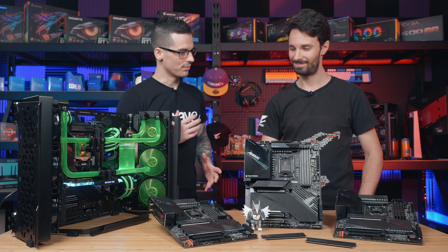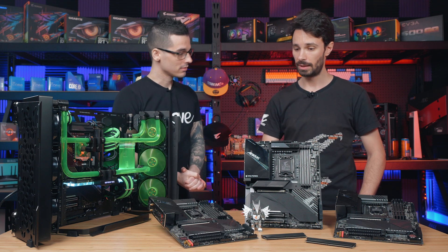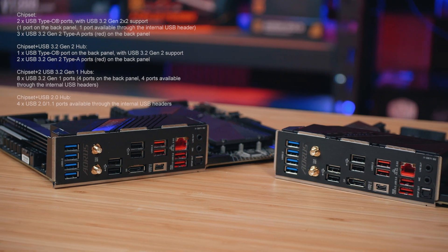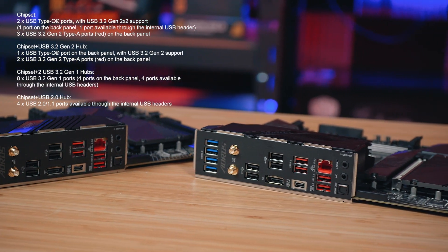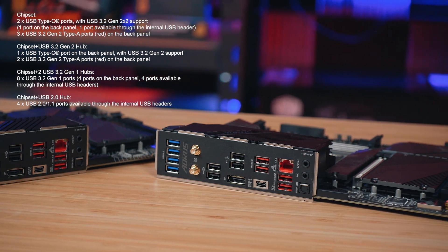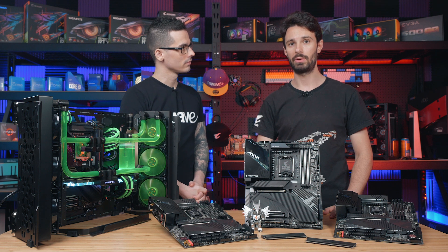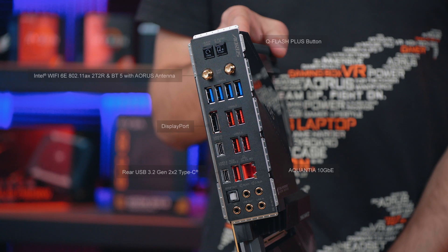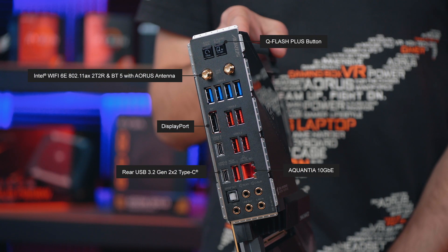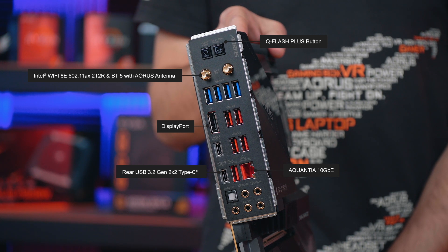Sounds like overall better connectivity as well with the larger bandwidth? Yeah, with Z690 you do get a lot more USB ports and all USB ports on our motherboards will feature USB 3.2 Gen 2x2, so that's 20 gigabits per second USB. With that you also get Thunderbolt 4 available on most of our motherboards. In terms of ethernet, you've got 2.5 gigabit ethernet as standard, and you've also got Wi-Fi 6E, which is the latest Wi-Fi standard from Intel.